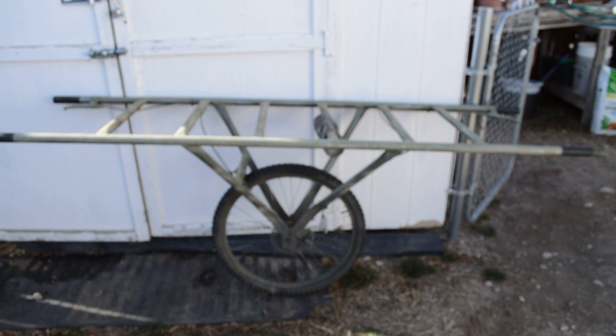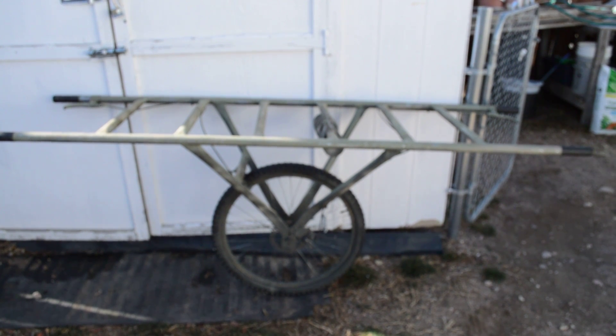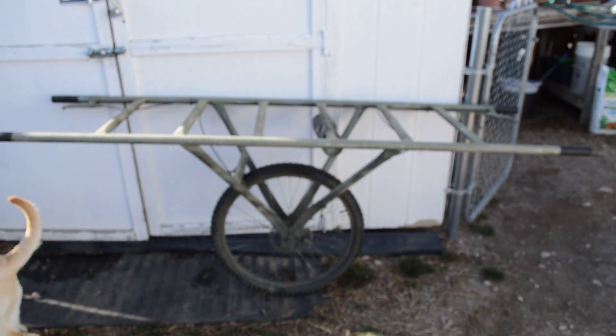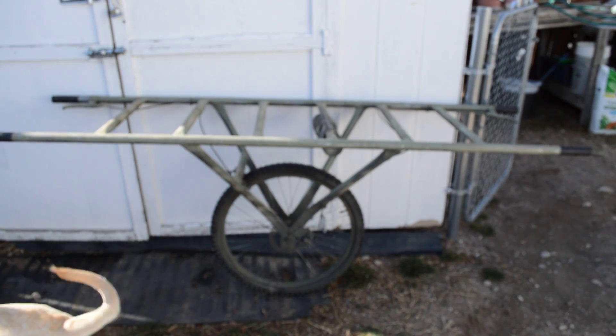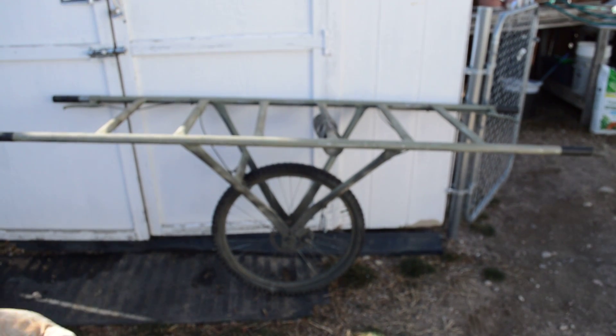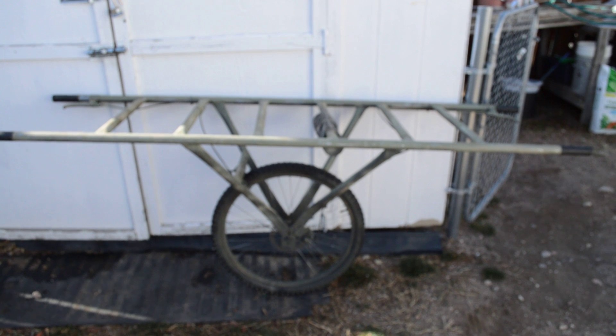The cart I based this design off of was one a friend of mine built for a sheep hunt with his son — his son was about 15 at the time, and he's now 71. I did carry a half an elk out on that cart and while I did it, I wouldn't do it again. It was pretty brutal.